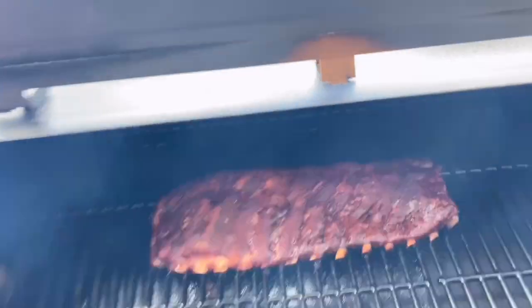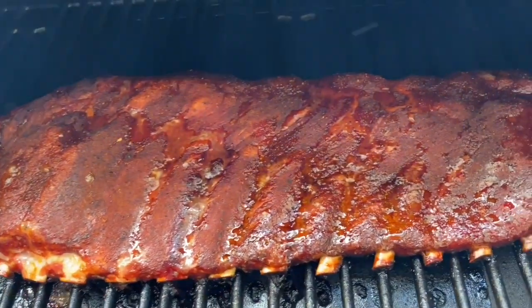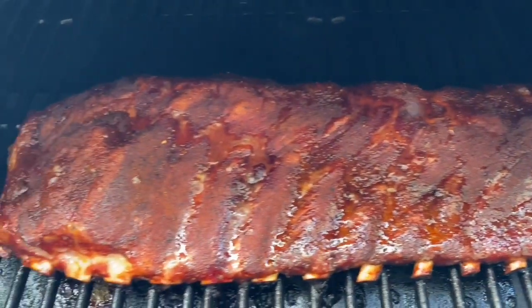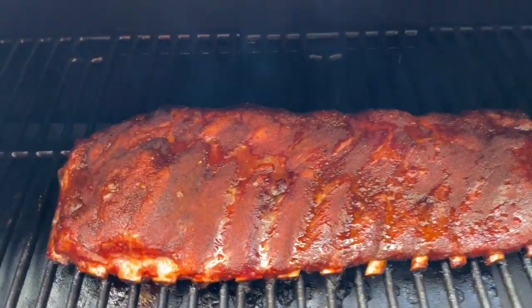Here we go again, take another check on this. The color is looking nice. The meat's starting to pull back from the bones. I'm gonna go ahead and spritz it one last time. Next time I see it, it should be ready to take it off.